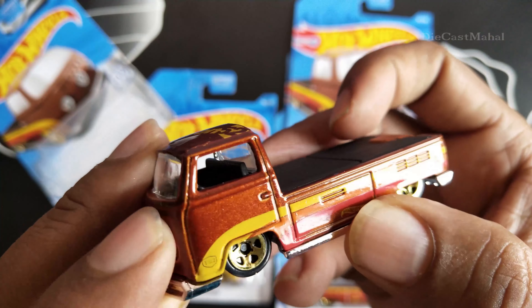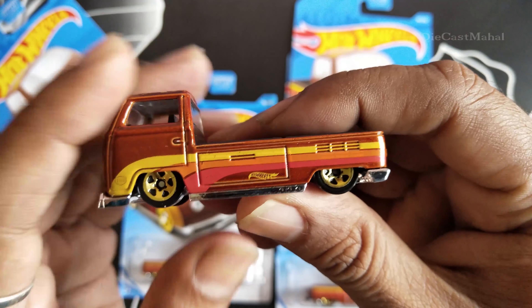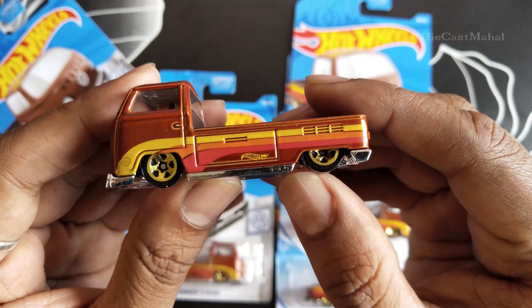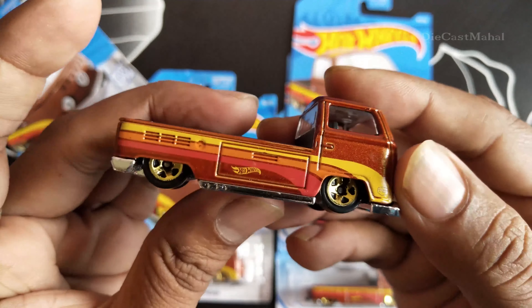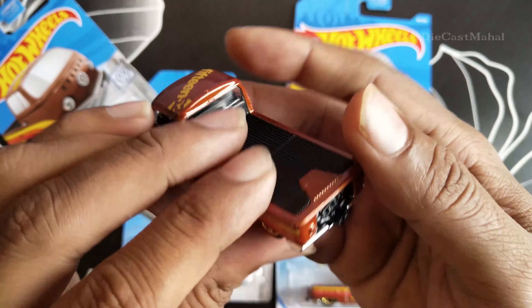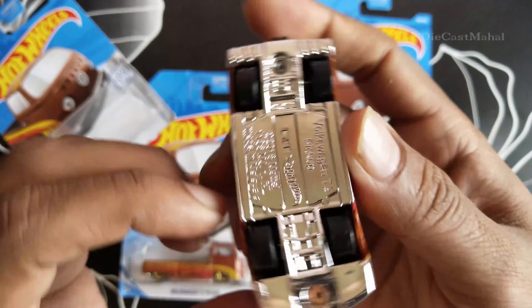It's super cute with two seats inside. I can see the steering wheel and 'Hot Wheels' is written on it. The colors are gold, orange, and red. Overall this brown car is so cute with the headlights — this is the front end. It's a metallic brown, actually I think it might be black.